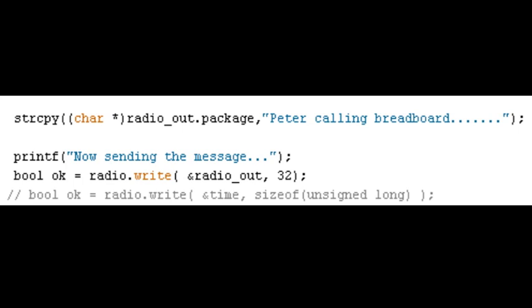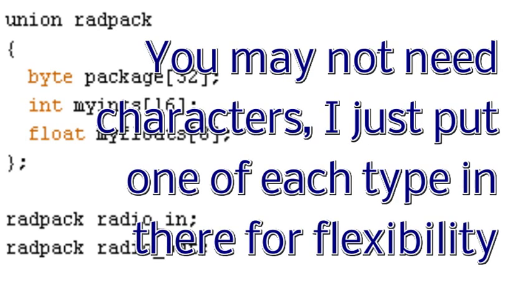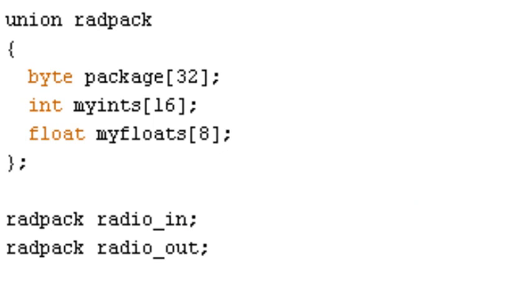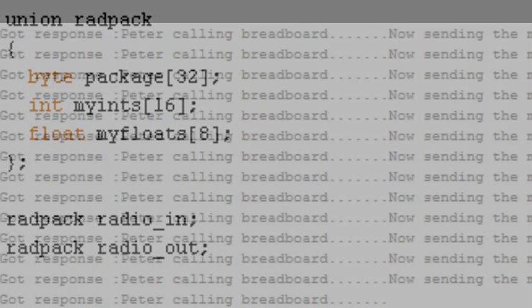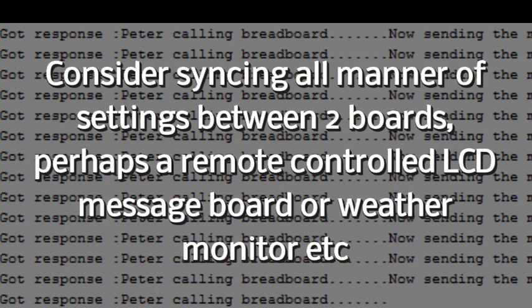That will just send the package no matter what you've put in it — remember, only one item at a time, not all three. I've chosen byte package 32. I could have called it anything. I've chosen to have an array of 16 integers as an alternative, or eight floats, because floats take up twice as much space. So there's my in buffer and out buffer. I send 'Peter calling breadboard' from one to the other and back constantly. If you've got one of your rigs on a monitor on a laptop, you can drag it around to see what range you get. When you run out of range, I didn't see any errors at all — it either worked or it didn't — which is exactly what you want for sending data back and forward.